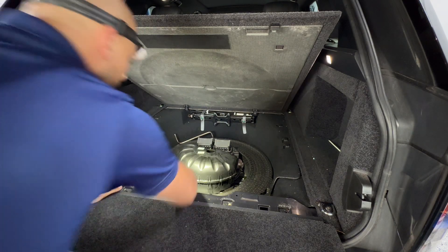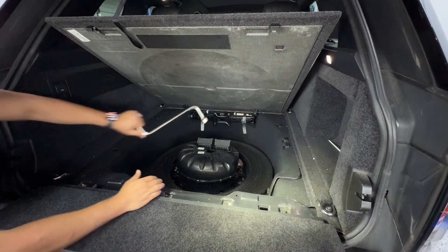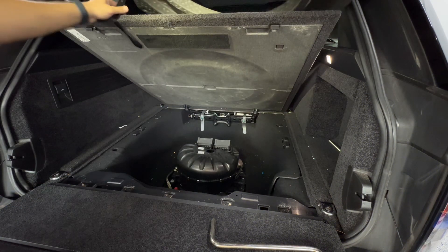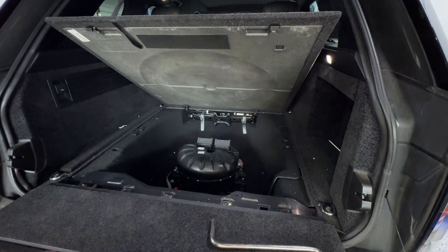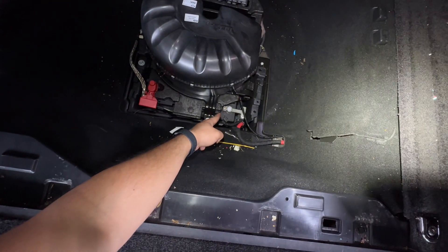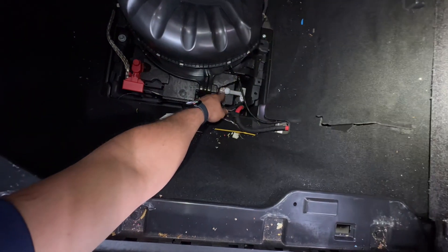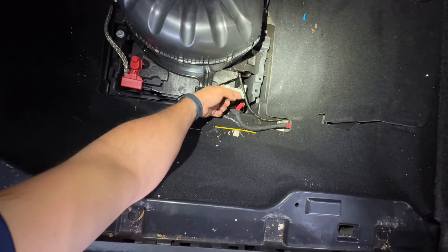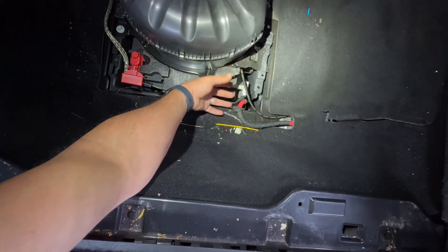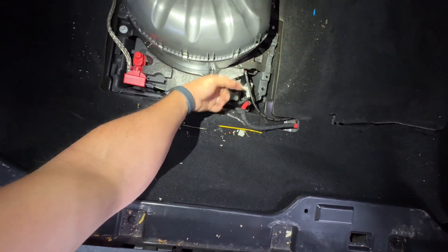Now we have to remove this shield. There's also the tool kit just thrown in there randomly. I'll put this up top so we don't lose it. Our battery is right there. I'm going to go ahead and disconnect the ground cable with a 10 millimeter — just loosen this bolt, remove the ground cable, wrap it around a towel so it doesn't touch the body and close a circuit, and then we'll move on.